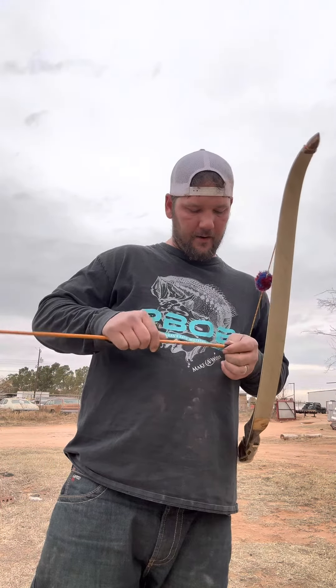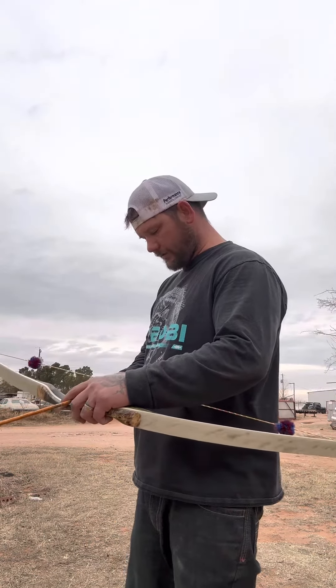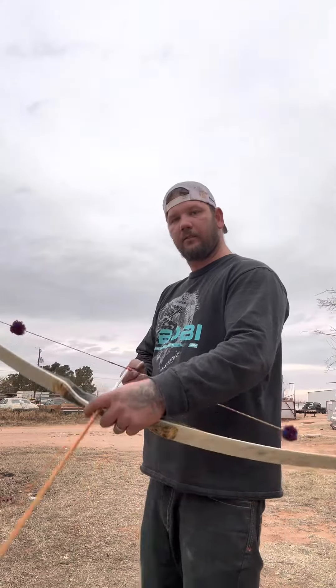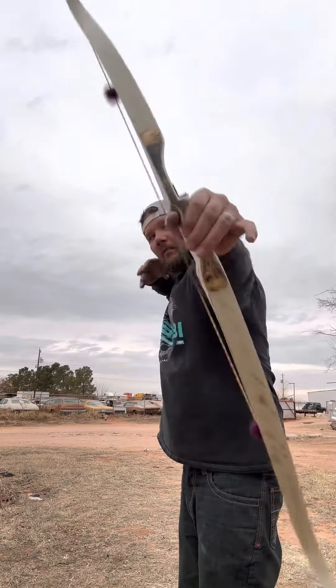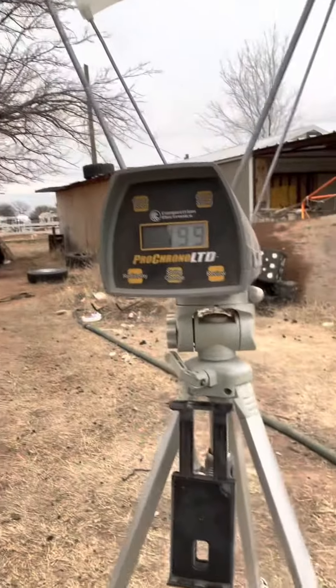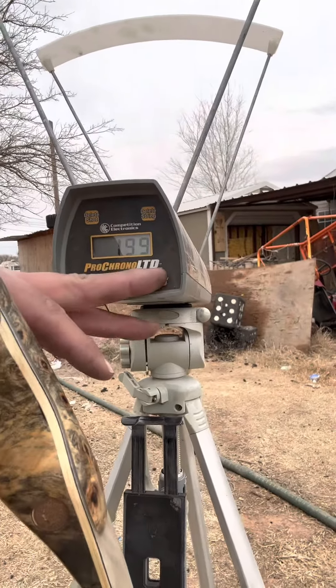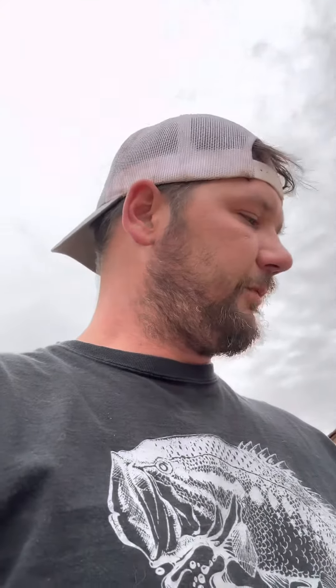This is 8 grains per pound at my draw. The result is 199 fps — you can see that on screen. So to summarize: 46 pounds at my draw, 460-grain arrow gives 181 fps at 10 grains per pound; drop down to the 361-grain arrow and you get 199 fps at 8 grains per pound. Can't ask for better than that.